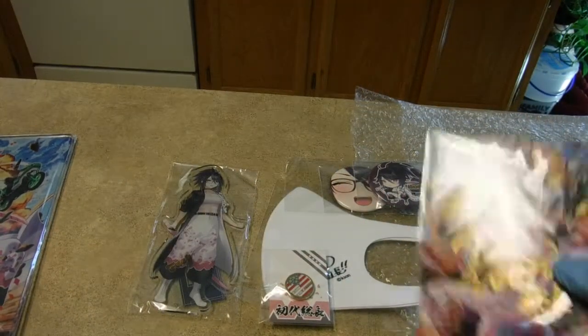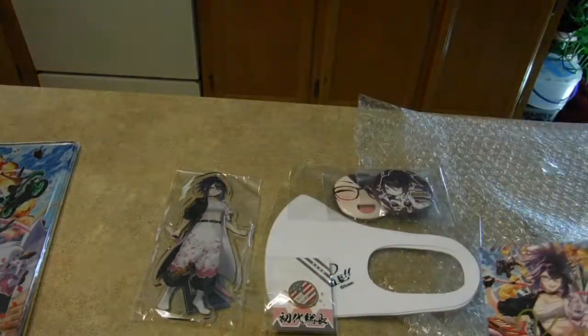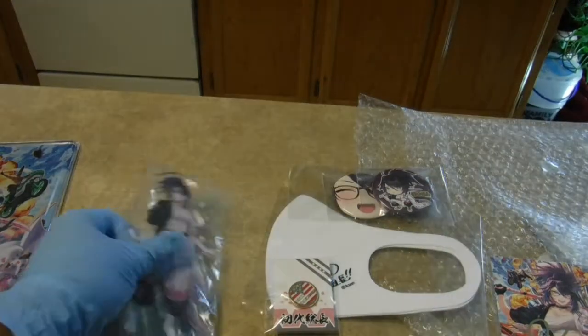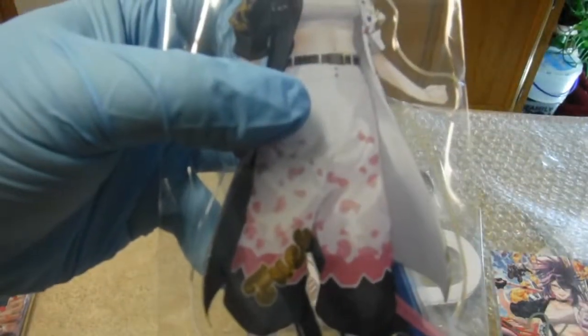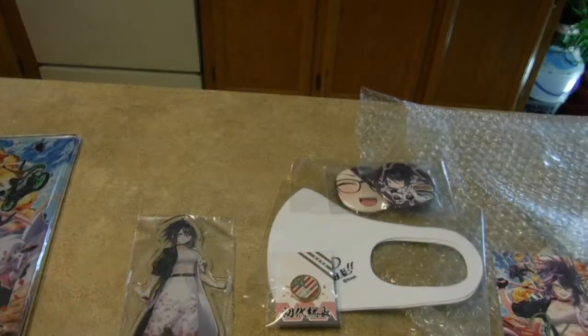Acrylic stand. Overall, really cool stuff. I'm glad I bought it. Go subscribe to Case On Air. Thank you for watching.